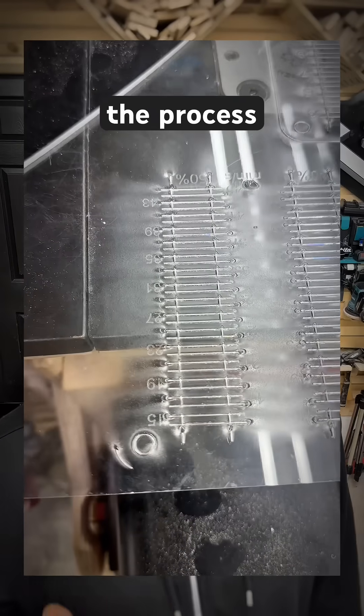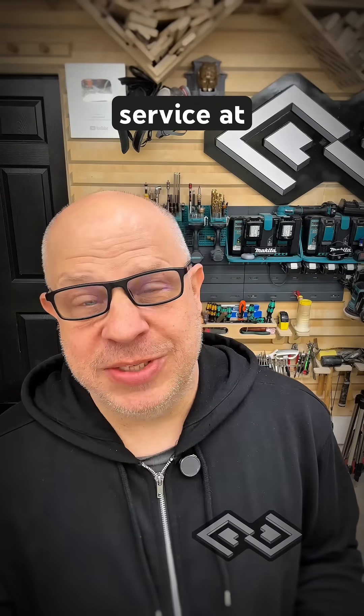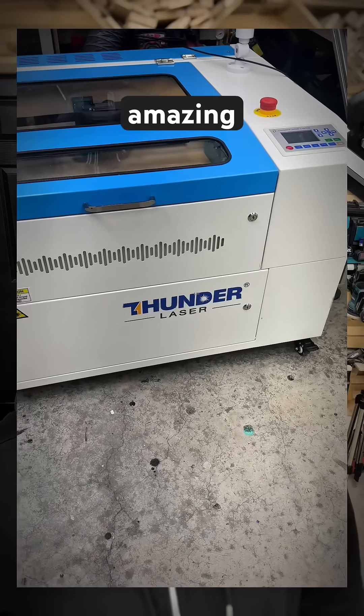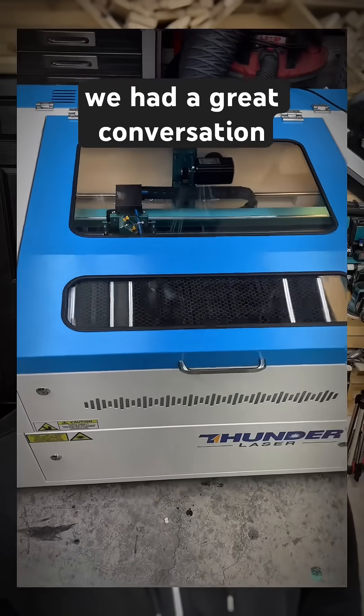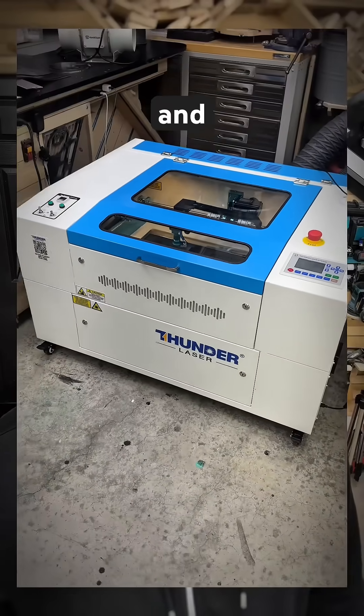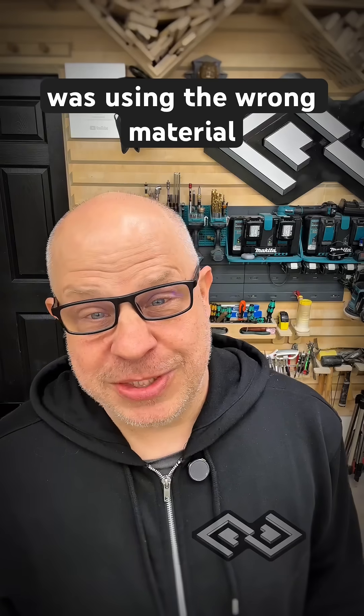I started trying to debug the process, trying to figure out what I was doing wrong. Fortunately, the customer service at Thunder Laser is amazing. They were very responsive in getting back to me and we had a great conversation. We started sending some tests back and forth, and towards the end of the day I realized I was using the wrong material.